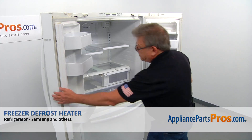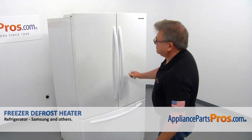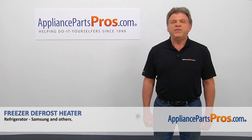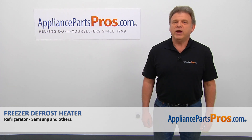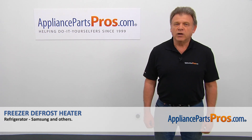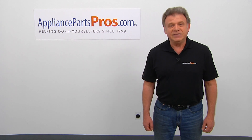Now we can close the freezer door and close the doors. Plug the fridge in, open the water, and check if there are any leaks. Thank you for being a part of another successful repair, brought to you by AppliancePartsPros.com. For any of your future appliance repair projects, please check out our other videos available on our site, on Facebook, on YouTube, and on Instagram.